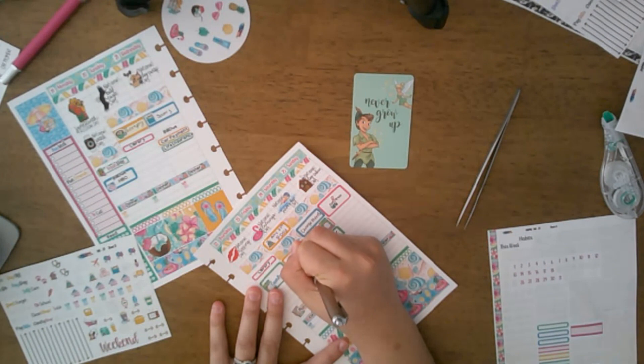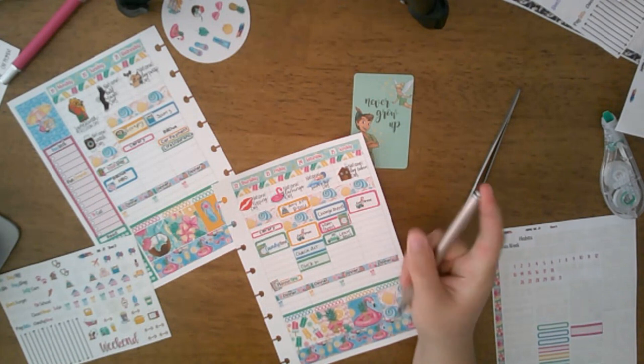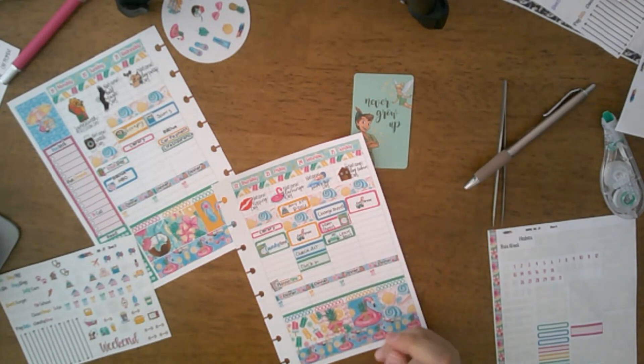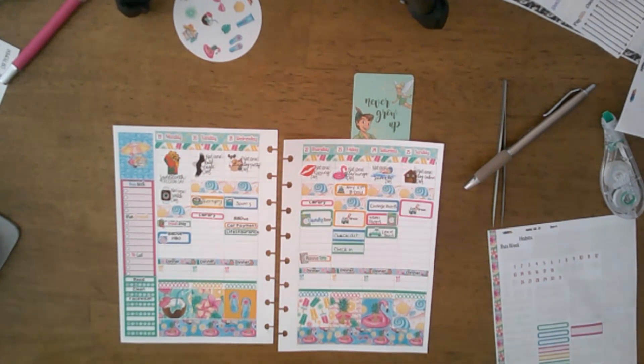I'll mark 'check out' and 'check in' on the appropriate days. Right now I think that's basically all that's happening this week.